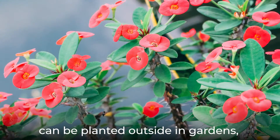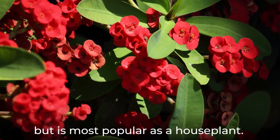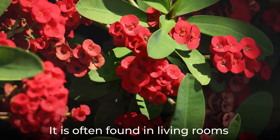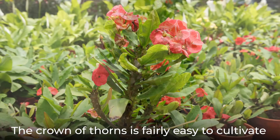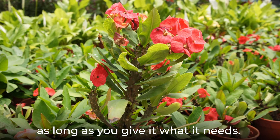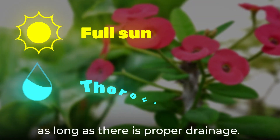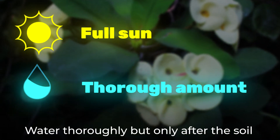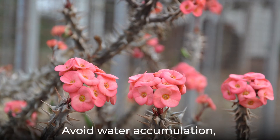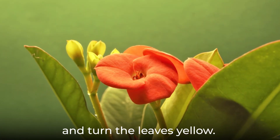The Crown of Thorns can be planted outside in gardens but is most popular as a houseplant, often found in living rooms and bedrooms. It is fairly easy to cultivate as long as you give it what it needs. It does best in full sun and can be planted in a variety of soils as long as there is proper drainage. Water thoroughly but only after the soil has thoroughly dried, and avoid water accumulation as this can make the stems mushy and turn the leaves yellow.